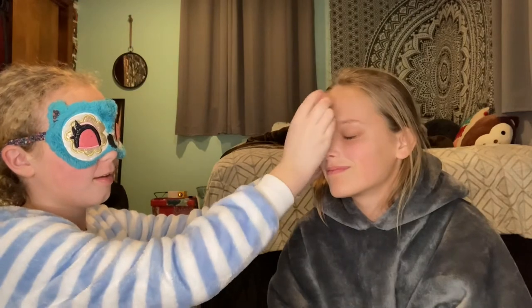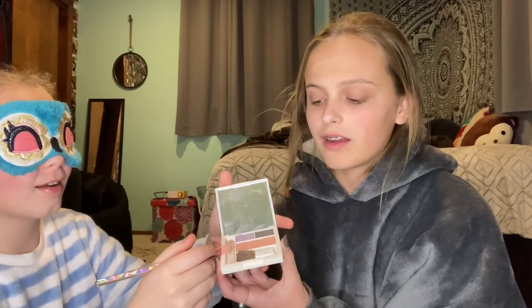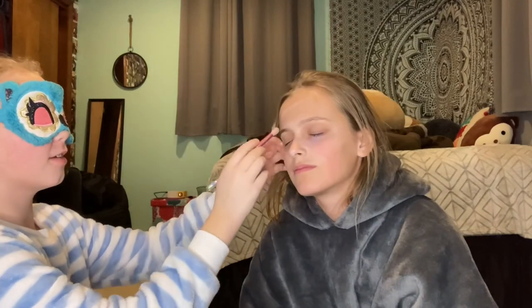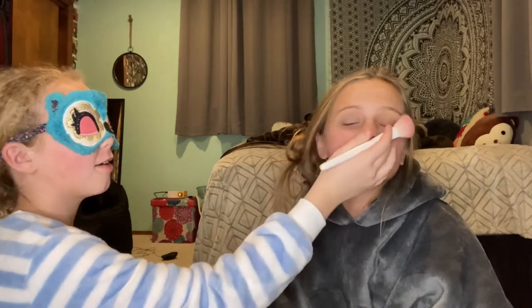I put some up here, and I put some right here, and I put some — wow, beautiful! That's a great color. Sure, okay, so beautiful. Where is your face? Lovely. Oh wow, like always — I love it, I'm an artiste!